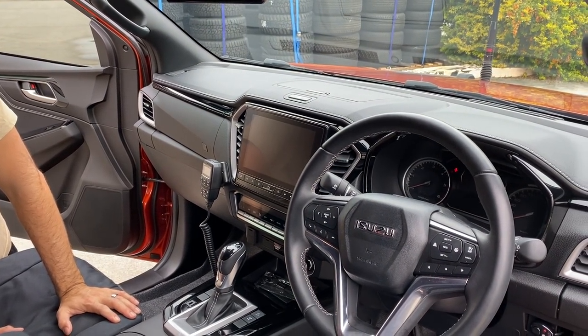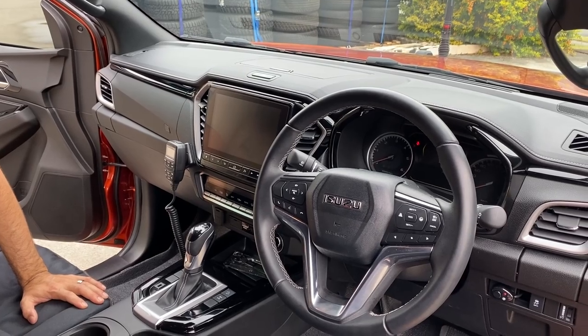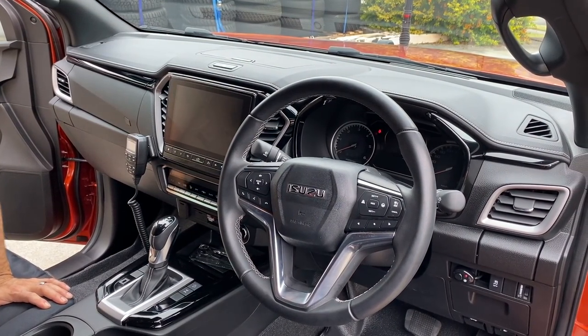There's a big iPad-looking screen up here that shows you and talks to you — tells you the weather, pretty much everything you need to know. Very cool, very comfortable.